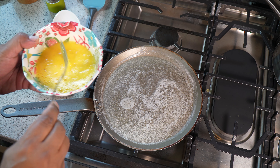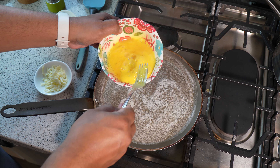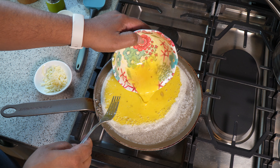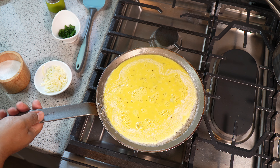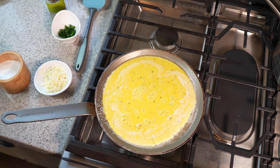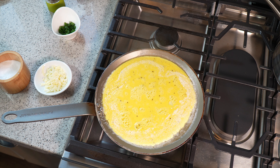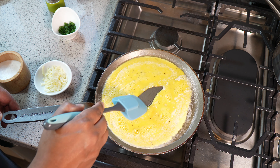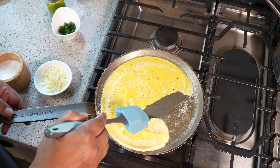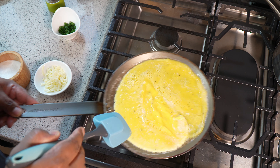All we're going to do now is give it one more little whisk and pour it into the pan. Within about 30 seconds you'll see it start to set. If you're wondering why I haven't added my salt yet, I tend to find that salt breaks down the egg once you start whisking it. Now I'm just going to pull it aside and push it down — keep moving it.